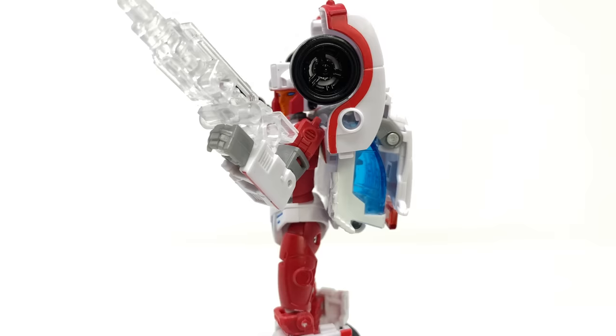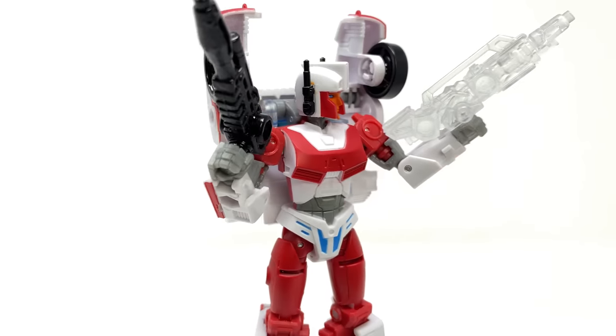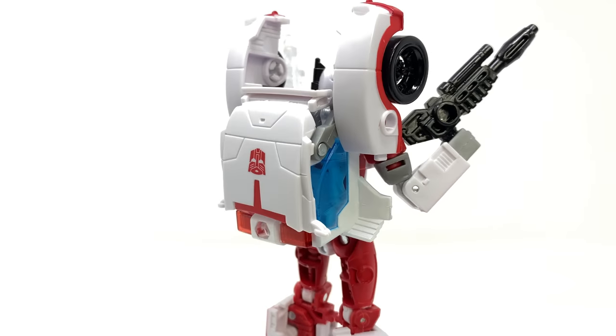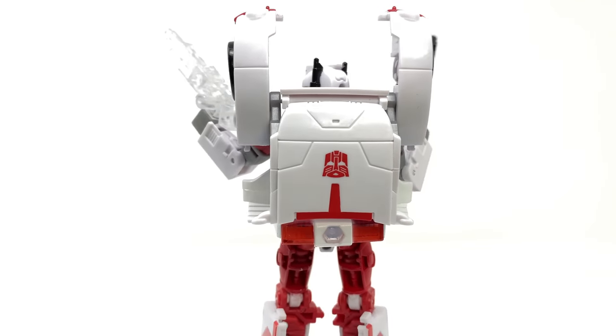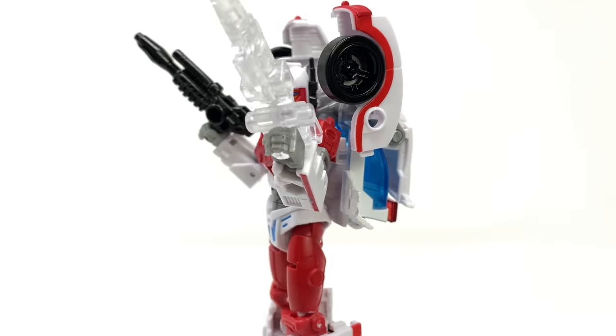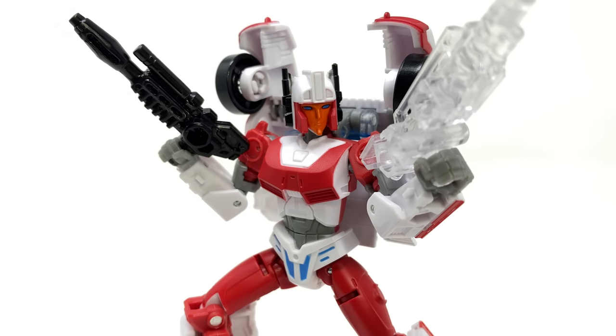Setting those critiques aside: the vehicle mode doesn't look too bad, the red strip on the side looks great, the head sculpt is fantastic for robot mode and is a really nice representation of the character. With those elongated shoulder pauldrons it's a pretty nice update. I do wish the weapons were either completely painted black or left in the same shade of blue we saw with Alita, as the transparent plastic washes out some of the details. But for fans of the character and design, I think you're really going to like this figure.